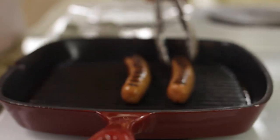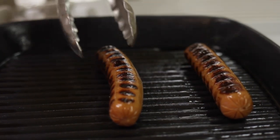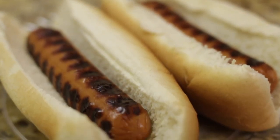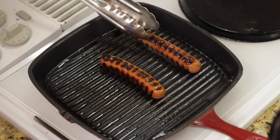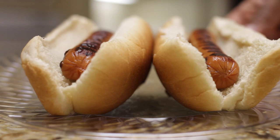Go ahead and rotate your hot dogs until you have your marks on all sides, and it's as simple as that. Pan fried hot dogs made in your kitchen but appear that they were cooked outside on the grill. Enjoy.